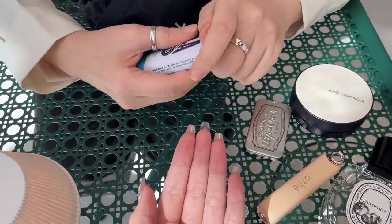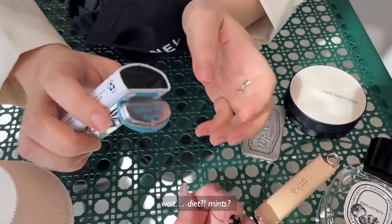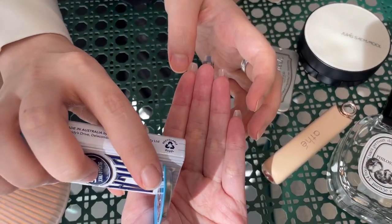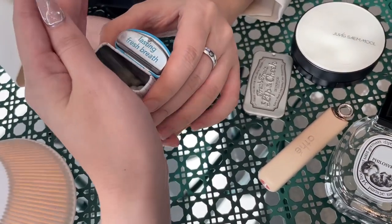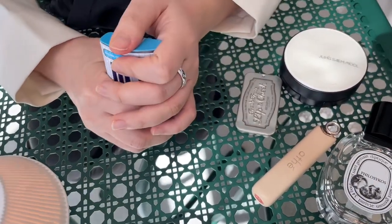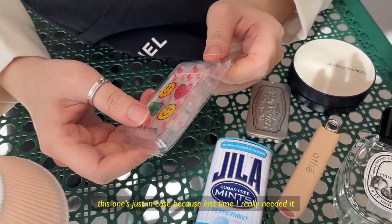Hannah, give it one. Diet? Even when it comes to the mint — the mint. So it's not sweet. Lasting fresh breath. I just want to have it just in case, because last time I really needed it.